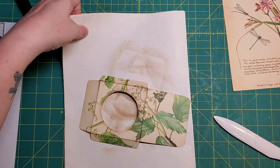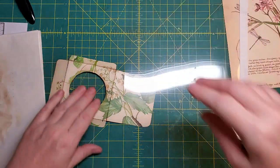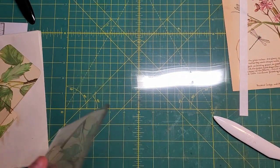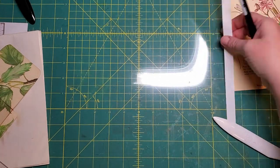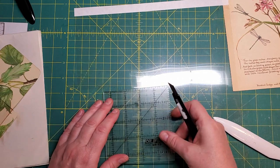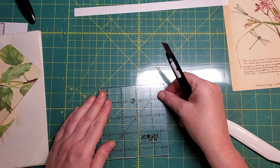That little envelope is about 3 inches square — 3 and a quarter inches square, more or less.